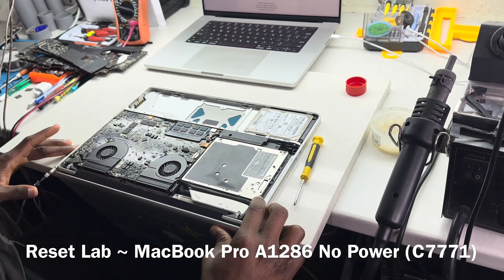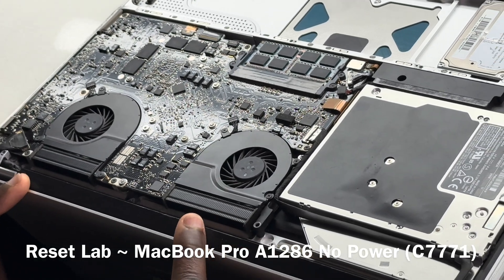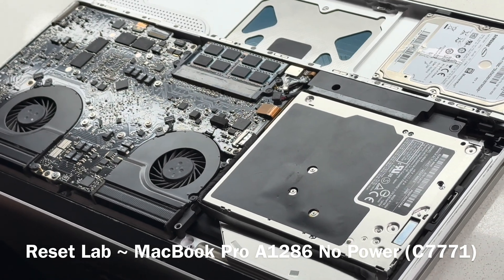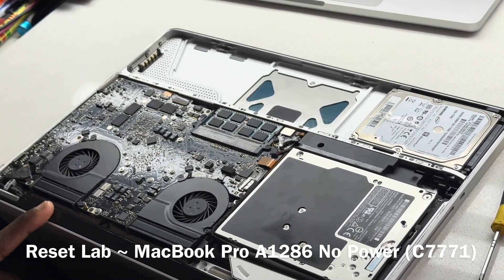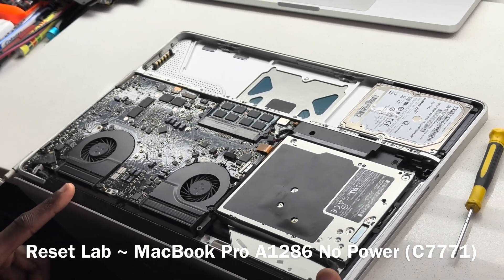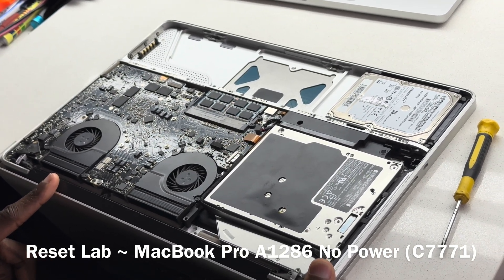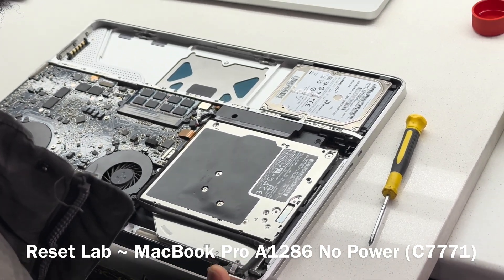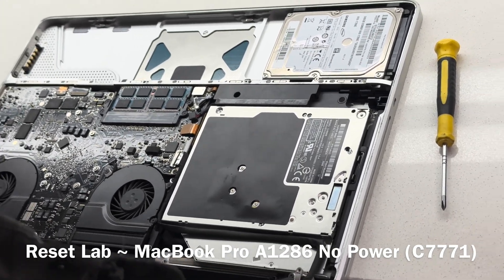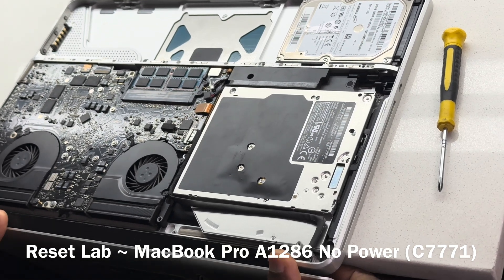Let's connect the charger and see what we get. We have charger communication. This is an old device — you're not expecting the fan to spin. Connecting the charger will not automatically start the device; you have to actually power it on. So let's try to hit the power button. We don't get any reaction.